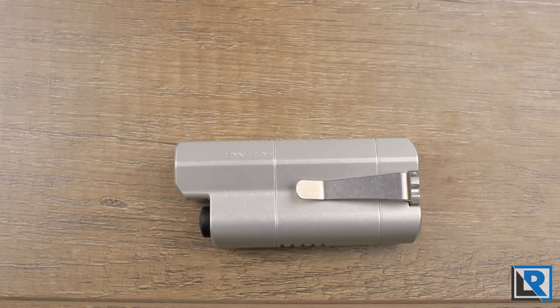The Synergy 1 very recently received an updated driver that improves the UI and output. The new Nichia driver has the following outputs at 30-second intervals: Low is 1.4 lumens, Medium is 25 lumens, and High is 125 lumens.